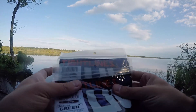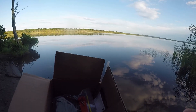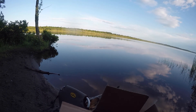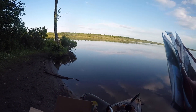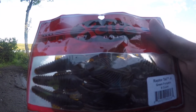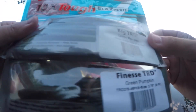We have two packages of the UV Tight Lines Beaver, four-inch beaver in green pumpkin. We have two packages of the quarter-ounce Eco Pro Tungsten worm weights in the green pumpkin - I've already used a couple of these. We have a package of the Zoom Trick Worms in green pumpkin, one package of the Excite Baits Raptor Tail Junior in green pumpkin, and two of the Z-Man TRDs - the Finesse and the Big TRD in green pumpkin.